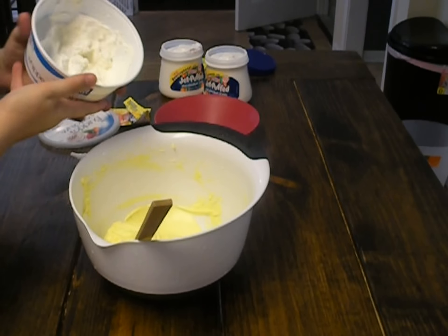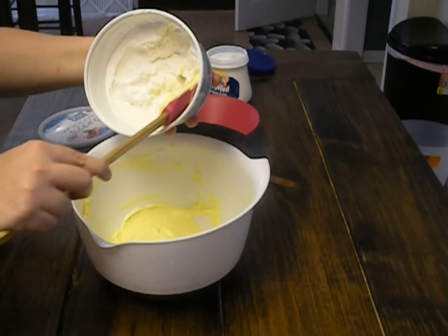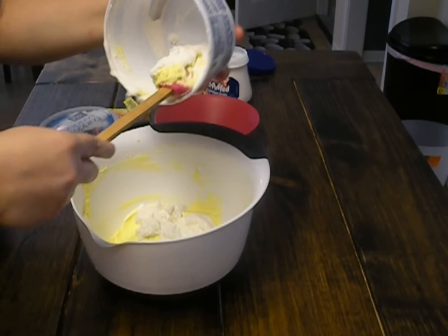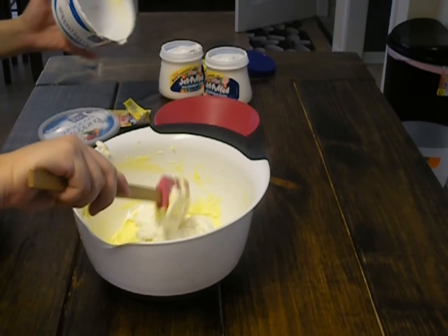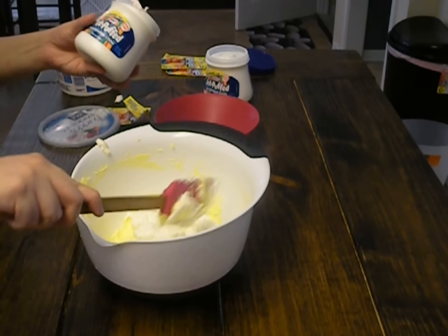Next, what you're going to do is add to that eight ounces of whipped topping. I thought we had eight ounces but we only have maybe three-fourths of that — but that's okay, we're going to overcompensate with our marshmallow mixture.